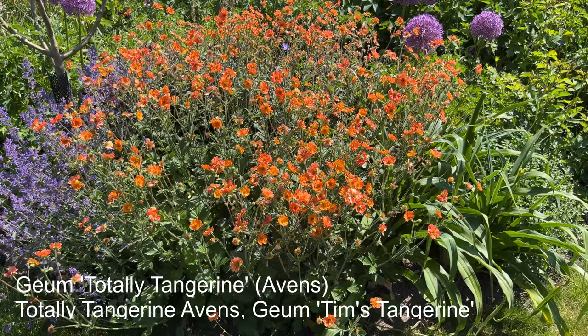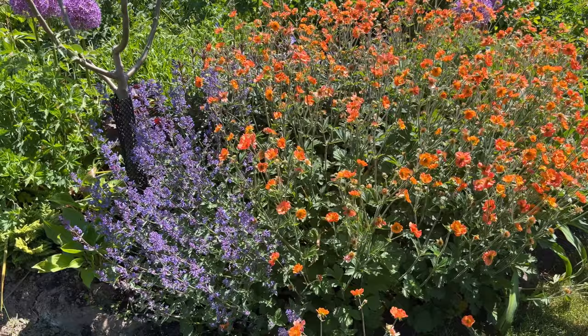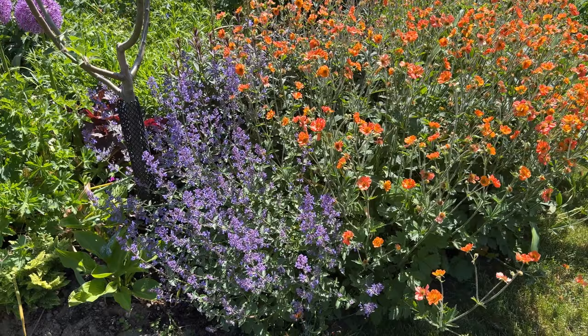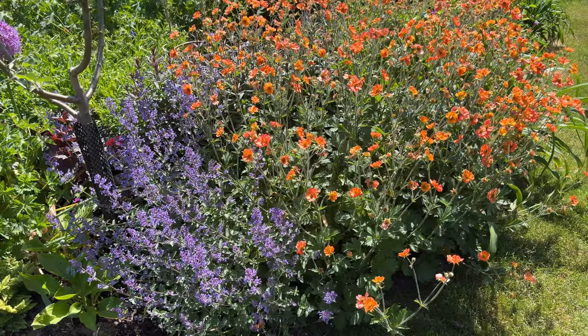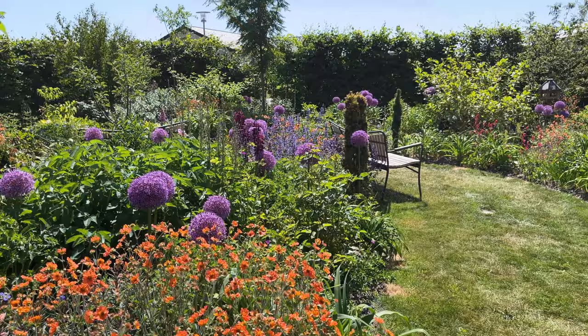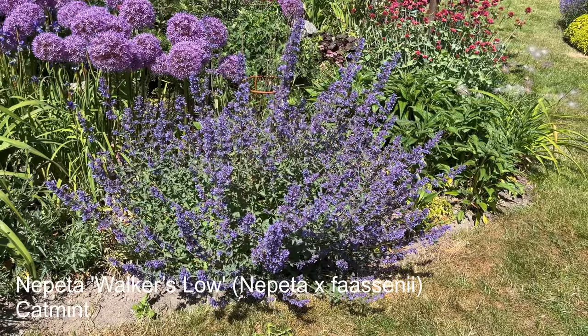This is Geum Totally Tangerine, and I think this is when it looks its best. I like it next to Nepeta Walkerslow. All of my Nepetas here are Walkerslow. Some of them are rather tall, but that is because the soil here is actually rather good — they will become taller the better your soil is. If you have sandy soil they won't be as tall. Here I'm actually on quite heavy clay, but I've soil-improved over the years, so the soil is rather good, and hence the Nepetas are, some of them, really tall.